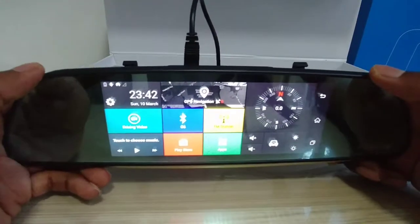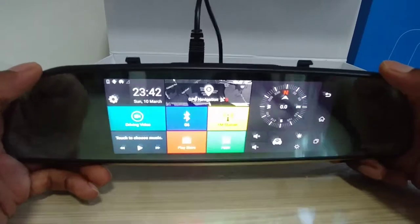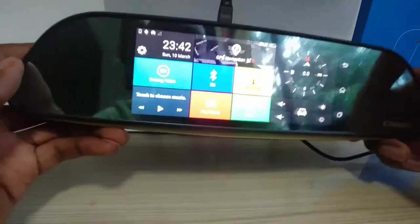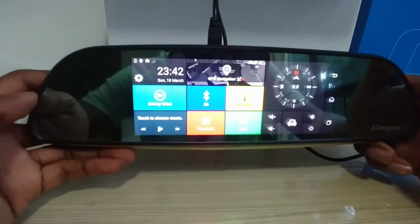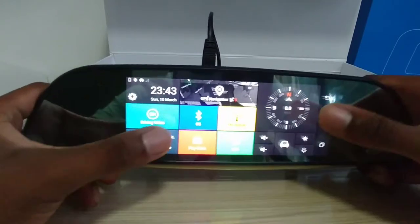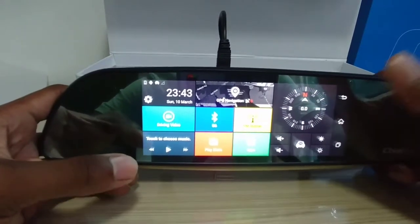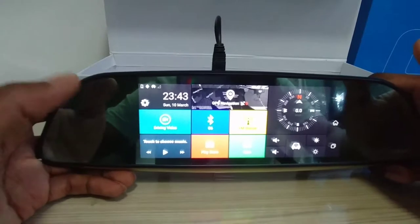If this video gets 5,000 views, then I will give away this exact version of the device. It's touch screen, it's got a nice big screen, it runs on Android, and it's got Google Maps already.